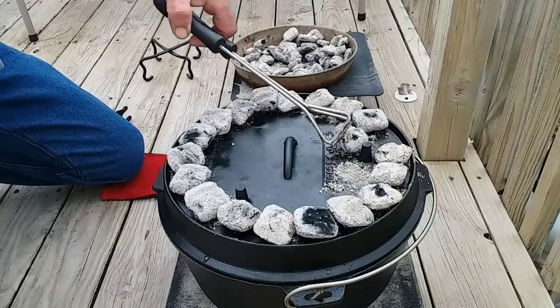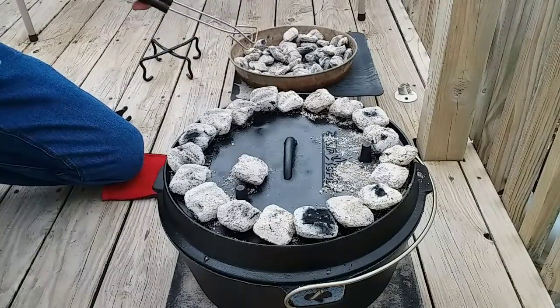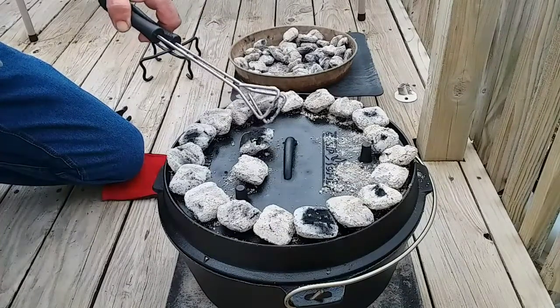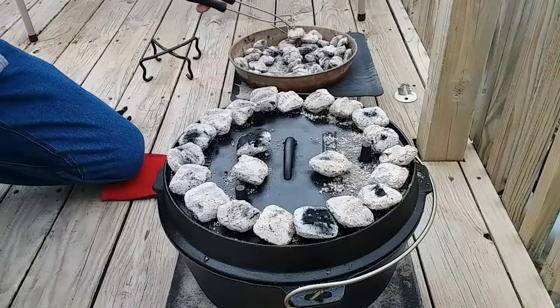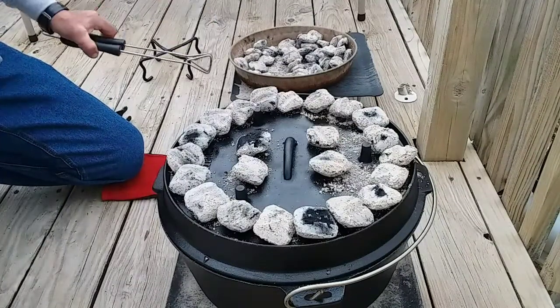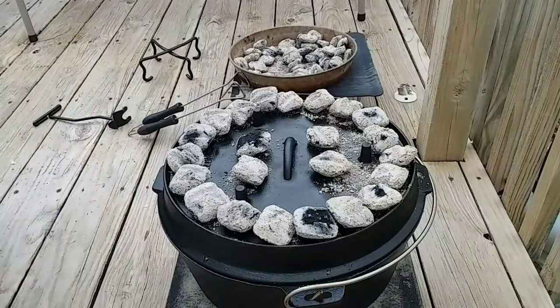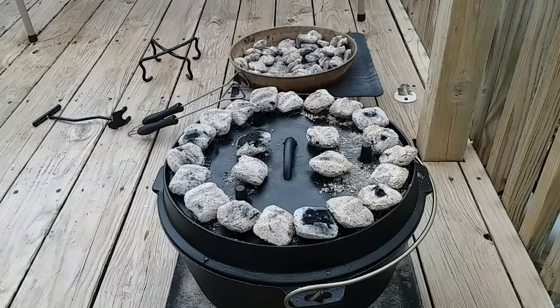I've got plenty of extra coals over there in case I need more later. We're gonna let this go for a little while. Hopefully wherever you're at, on a cold day you can get outside and make a good chicken pot pie or anything else you like. You shouldn't let a little bit of weather keep you from going outside — it's the great outdoors and we love it. I'll be back here in a little bit.